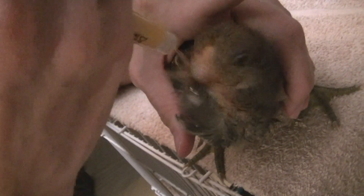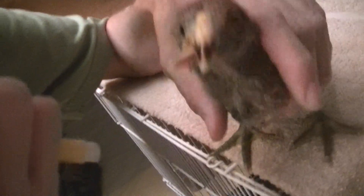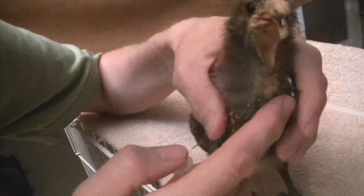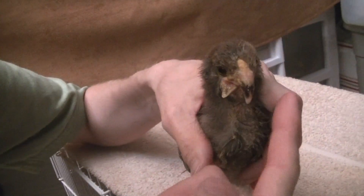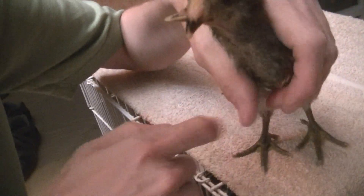Look at her go! You like that? You like to feed? The cockatiels are in the background because they're like, you're not feeding us. You can see her top beak is really curved, and the bottom — the tongue is like in there.